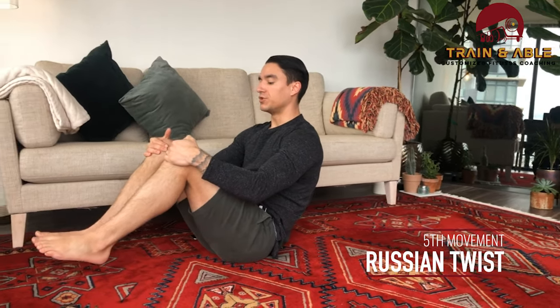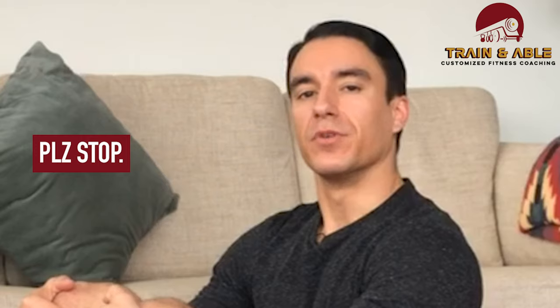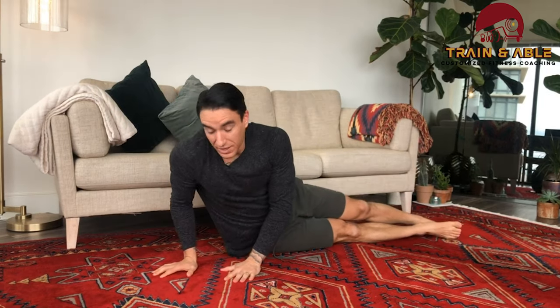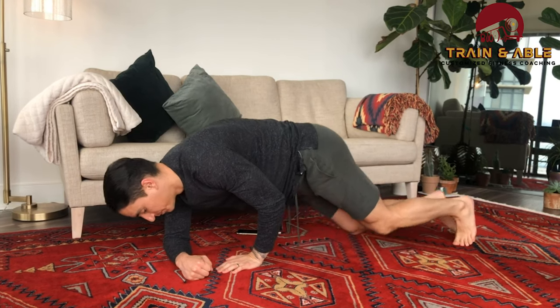Our third and final Tabata is the side plank and the Russian twist. For the Russian twist, keep your feet off the ground, lean back a little bit, and touch one side then the other. Then for the side plank, you can do it from the hand or from the forearm — from the forearm, hips in line with the shoulders, belly working hard. That's your ab workout for the day, hope you guys have fun!